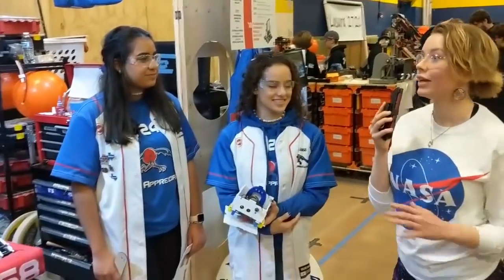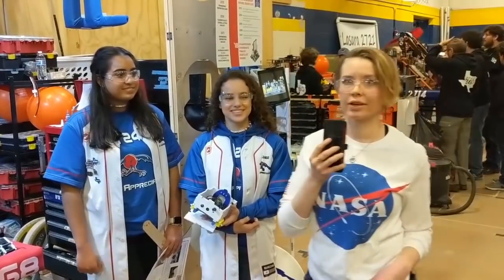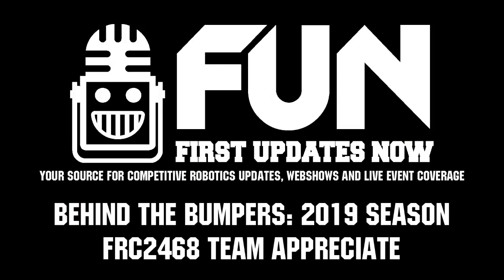That is incredible. Thank you guys once again for talking to us about your robot and your initiatives. Once again, this has been Zach, James, Sonya, and Christina from 2468, and this has been Behind the Bumpers.